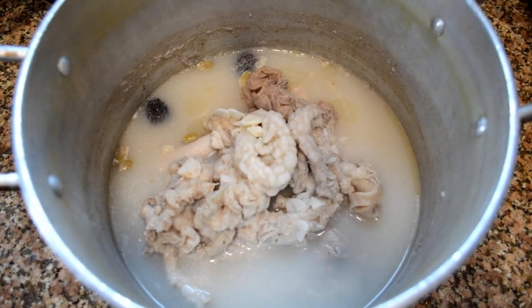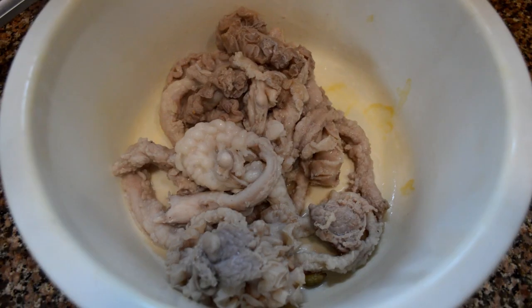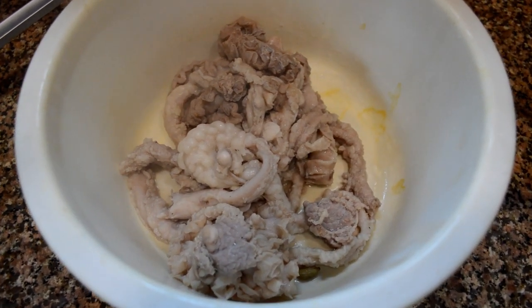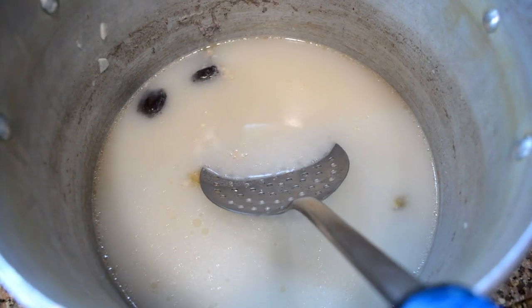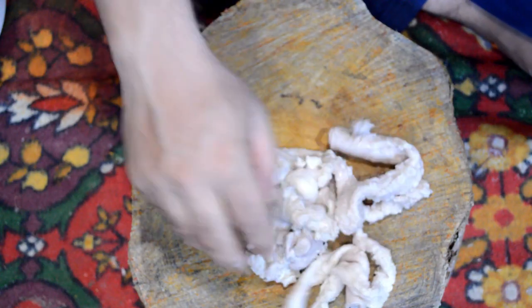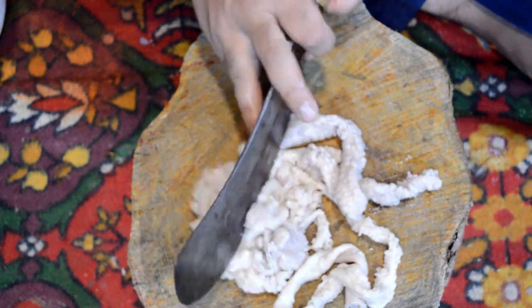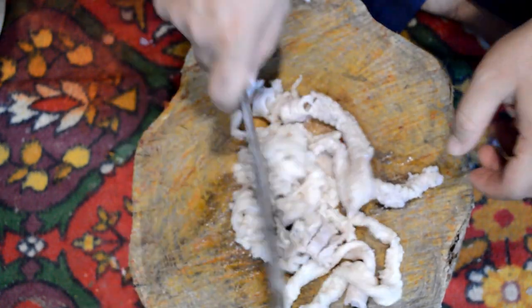Now you can see that the stock has reduced and it looks good. We will take these intestines out on a plate and wait for them to cool down, because we have to chop them. The stock that we have here we will strain it and reuse it again.